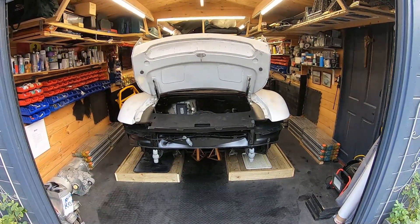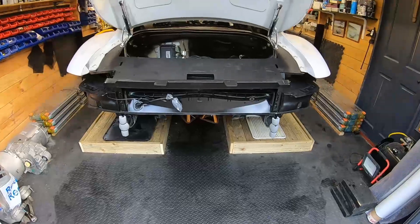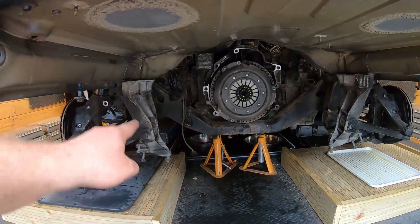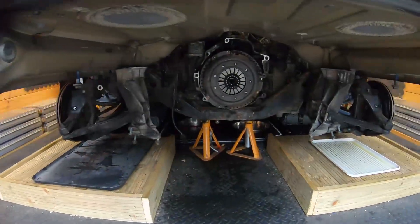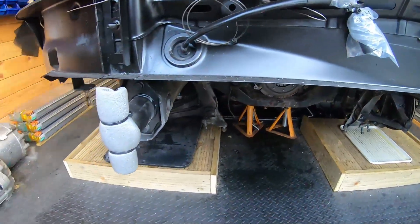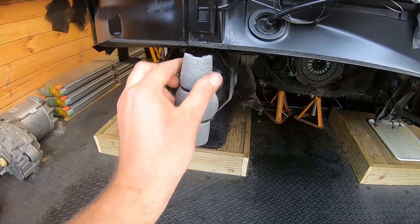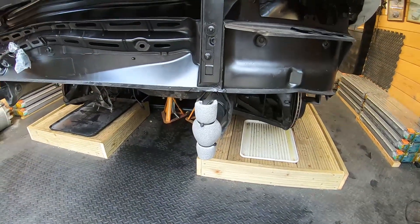Before we start looking at the engine, let me tell you a couple of things I've done since we last spoke. The mounts for the gearbox — these triangle things that bolt on — and these big mushroom pieces, I've taken them off because we don't need them, they just get in the way. Also I've put some foam on those bumper bar brackets because I cracked my head on one and cut it quite badly. Proper Frank Spencer.